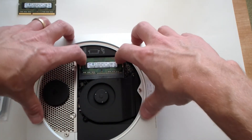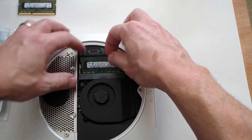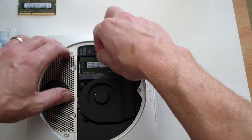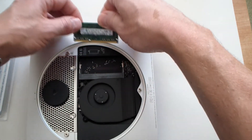And you do the same thing with the bottom one — just pull the clips to the right and left, and the bottom one will pull out at an angle. Then you just pull straight out and it will come out.